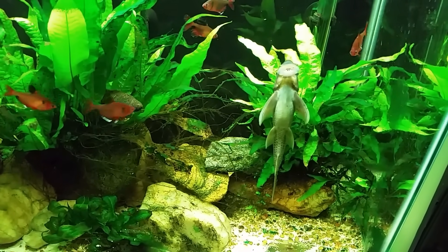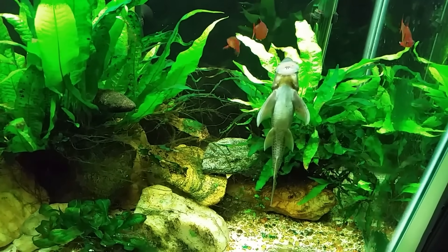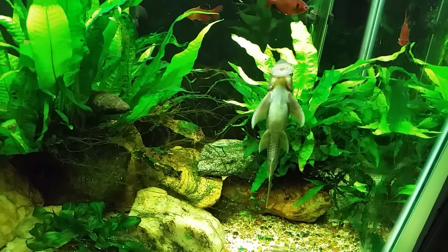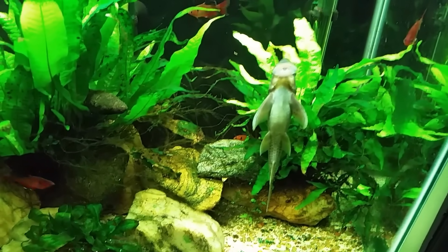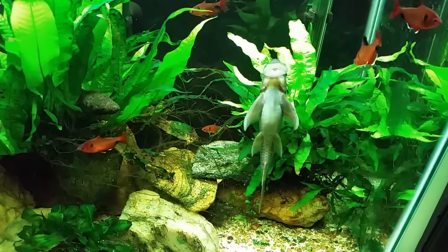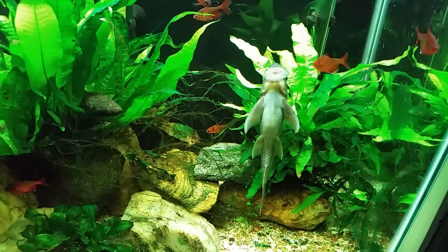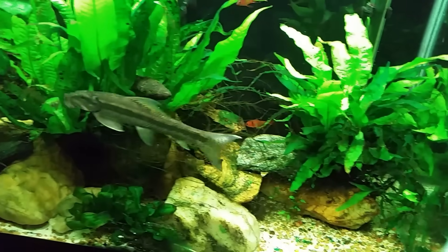Hey everybody, I am finally able to start a video series that I've been wanting to do for a while. I want to talk about fish that I would never buy again. Now first of all, let me say that just because it's a fish I would never buy again does not mean it's a bad fish — it's just one I wouldn't buy again, and I've got various reasons for it.